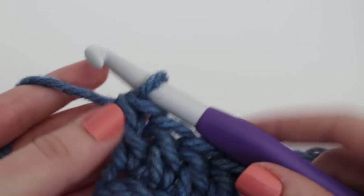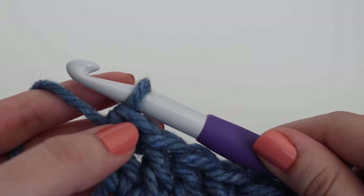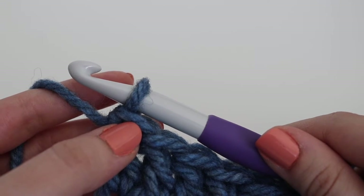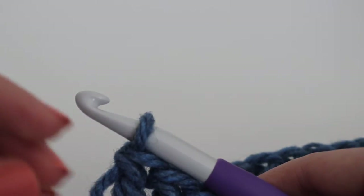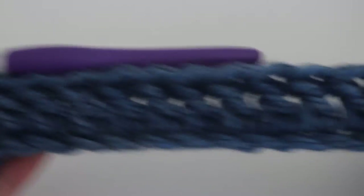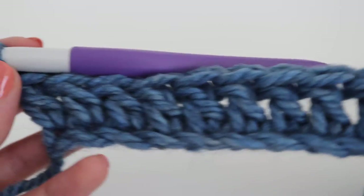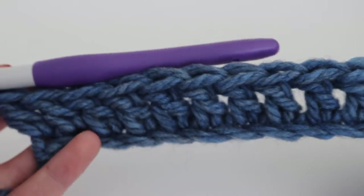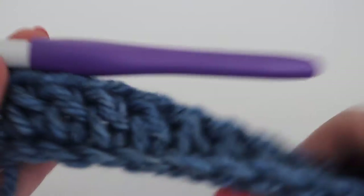Row one is complete. If you are a beginner crocheter, I highly recommend putting a stitch marker in the very last stitch and the very first stitch of each row, and moving your stitch markers up as you make more rows. That way you know what the first and last stitch of each row is and your ends will be straight. This is just a simple double crochet row, and this is what row one looks like.